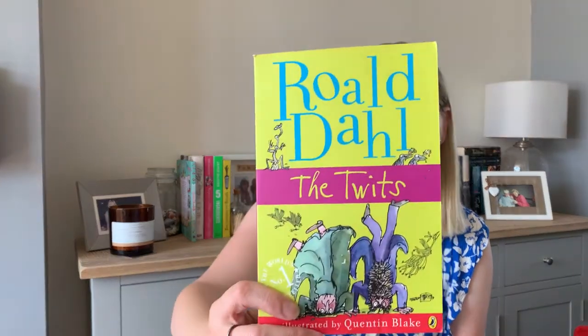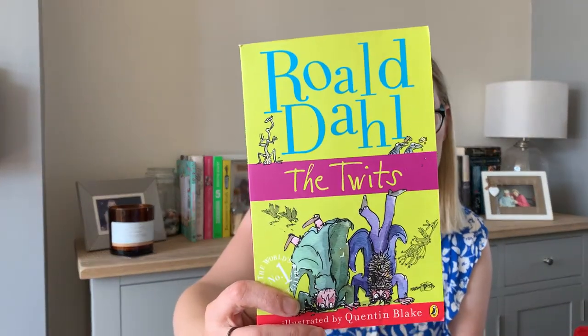Another book — on this trip my son came with me and he picked this Roald Dahl one for himself. That was also 50p.